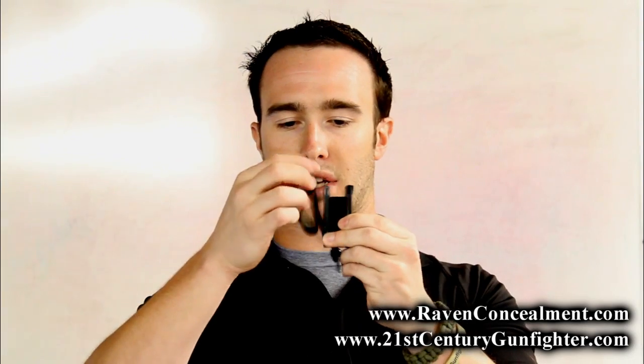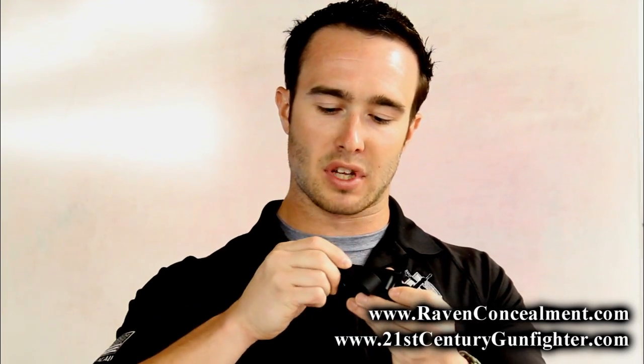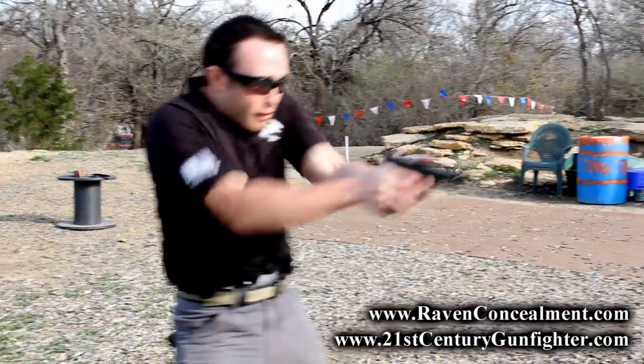It features a tuckable little bracket as well as a belt loop that is adjustable for ride height and cant. It also features a standard mil-spec pull-the-dot button system. Like I said, it's incredibly minimalist, but it allows for tremendous comfort and concealability — and in my personal experience, this is the most relevant holster solution I've found on the market today for the everyday concealed carry holder.